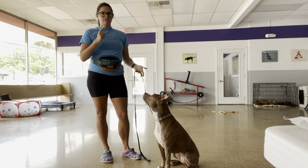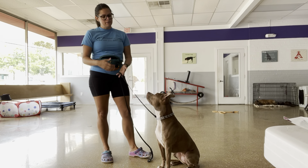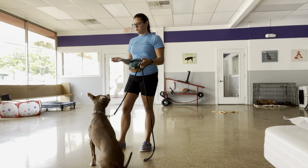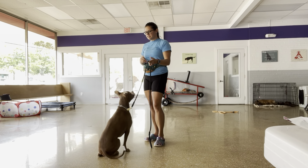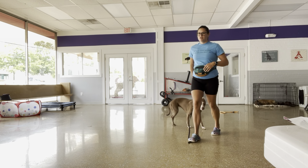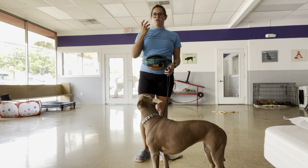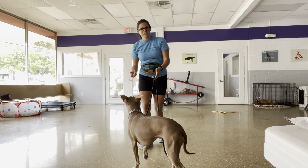I want her to understand that 'good' implies I want her to continue the behavior. What ends the behavior is 'okay' — the terminal marker. So we have sit, good. The difference is 'okay' would be sit, yes — she can come take the pay. I use that one if there's a little struggle, or if she does it really well and just flies into the behavior, I'll pay her with an explosion of added behavior to chase that reinforcer.